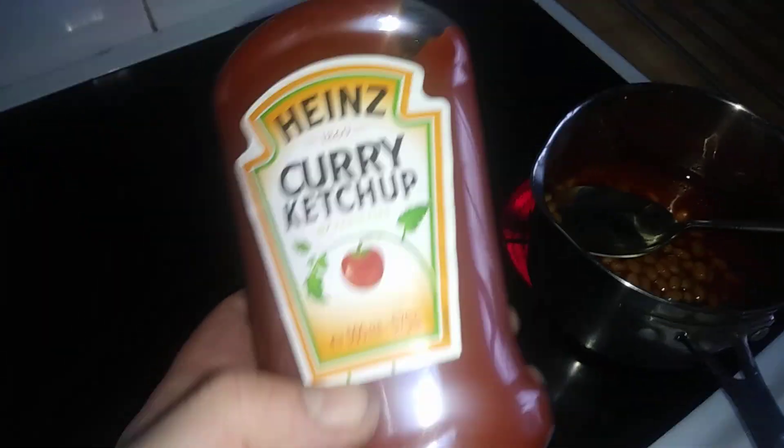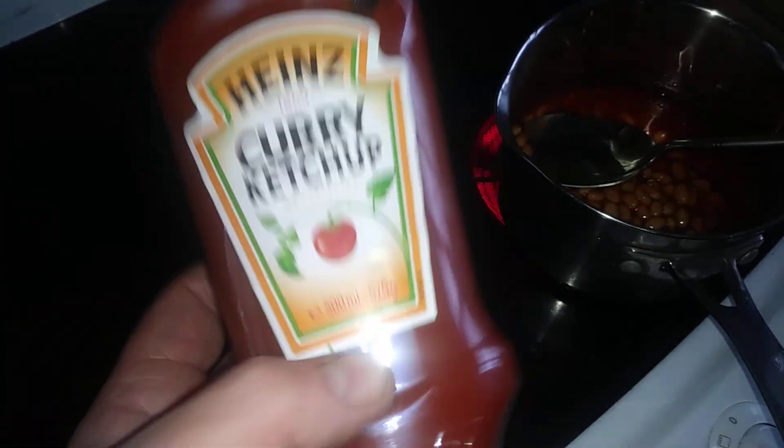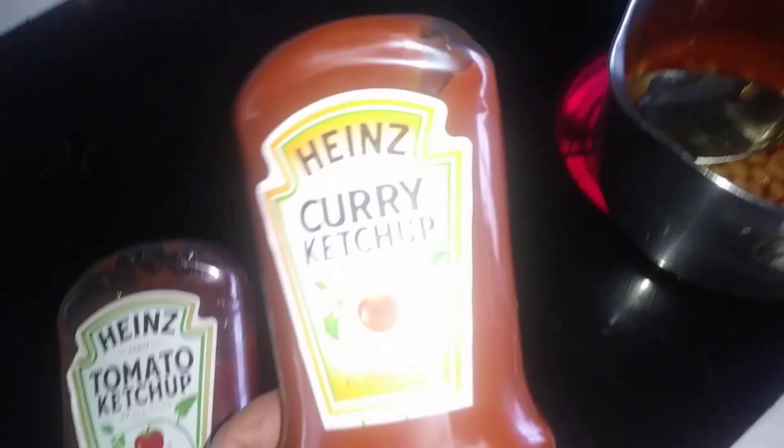Hi guys, it's Tony bringing you another description. Today we're looking at the Heinz Curry Ketchup — not to be mistaken with normal Heinz ketchup. I got this because it was on offer in Heron for 69p.